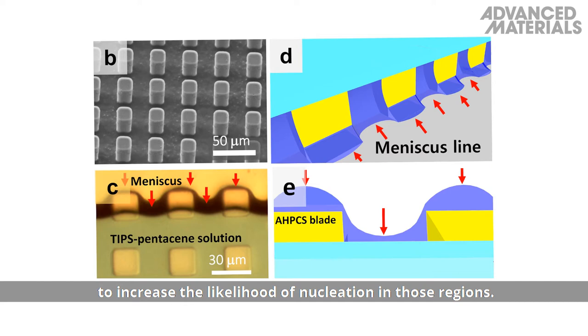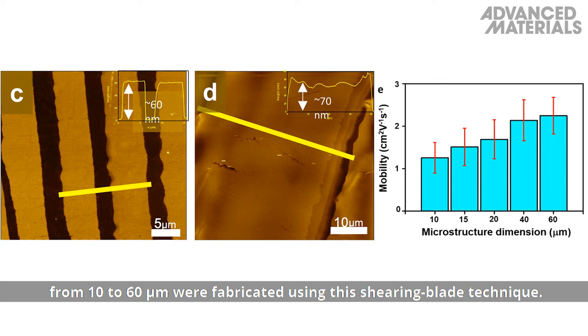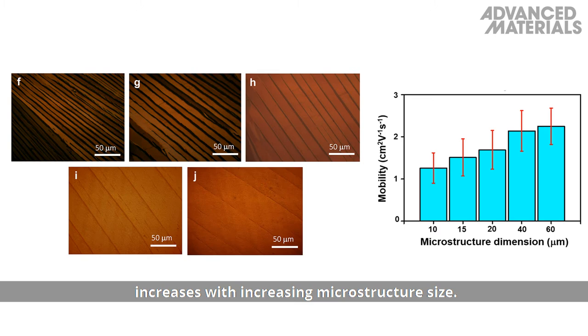Field effect transistors with microstructure dimensions from 10 to 60 micrometres were fabricated using the shearing blade technique. Experiments show that the field effect mobility increases with increasing microstructure size.